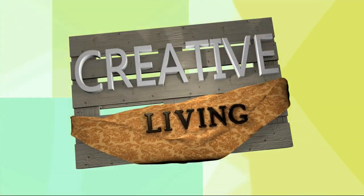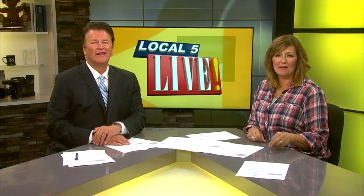Welcome back everybody. In today's Creative Living segment, we're talking about healthy family meals. Just because it's busy back-to-school time doesn't mean nutrition has to suffer. Chef Lori shows us how a little planning can go a long way.